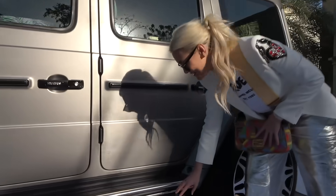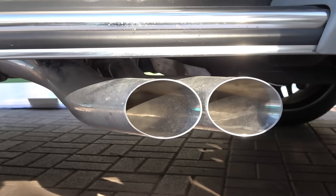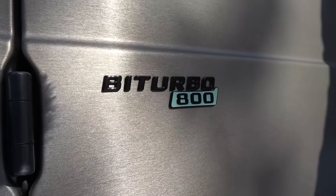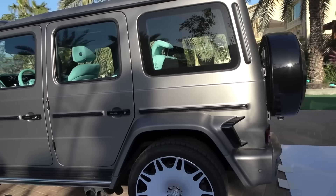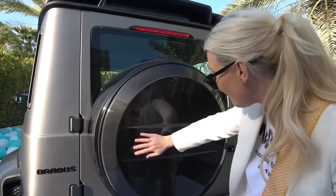Forts exhaust, all new — I'm going to rev it later so you guys can hear just how good this sounds. They've actually upped the horsepower to 800. It is now 800 horsepower — a G800 bi-turbo. Now come around the back, guys. I could select whatever I wanted for the spare wheel cover.